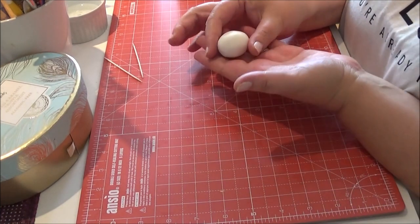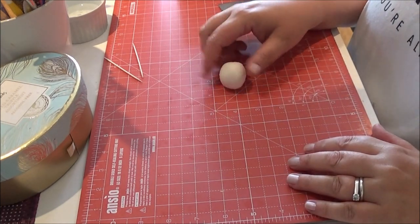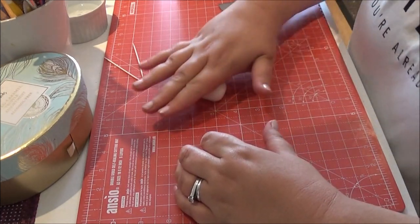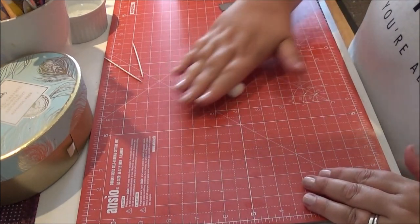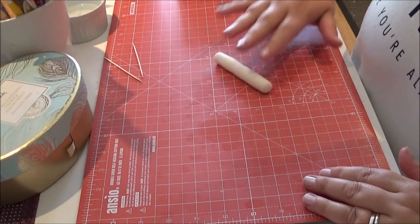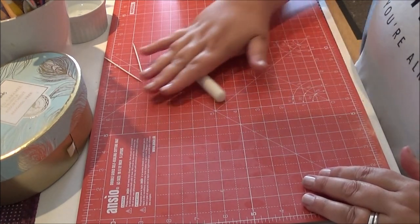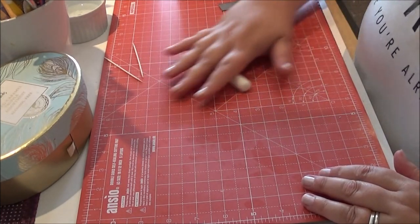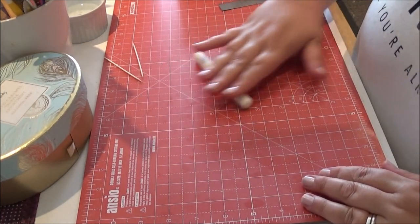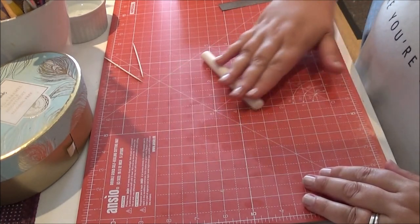I've rolled a smaller ball, added some Tylose, and I'm going to create the legs. A Bichon has chunky legs, so we're going to roll this into a sausage — as evenly as we can. It doesn't have to be perfect, but as long as it's relatively even so all the legs are kind of the same size, that's what we're after. You can always trim or roll again — don't worry if you get it wrong, you start all over. It's only fondant; don't be afraid of it.